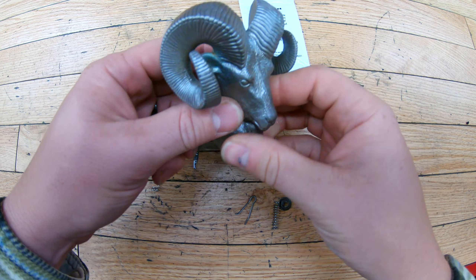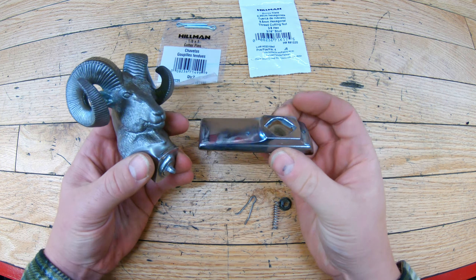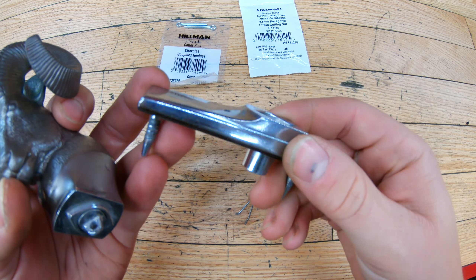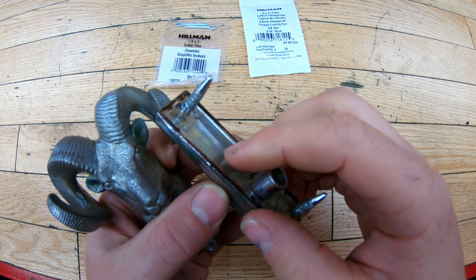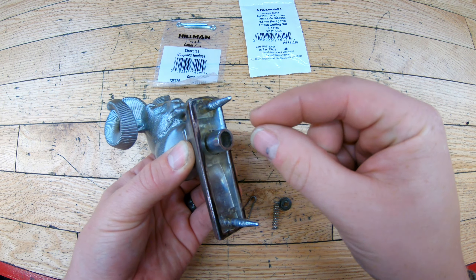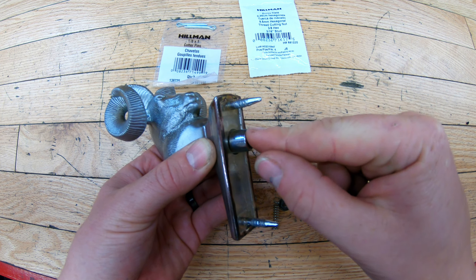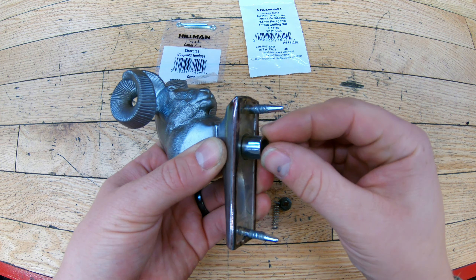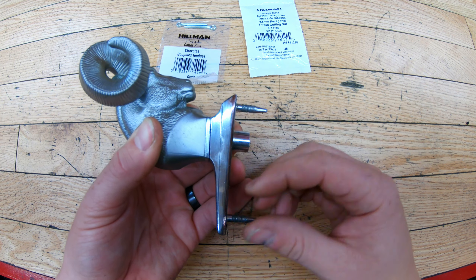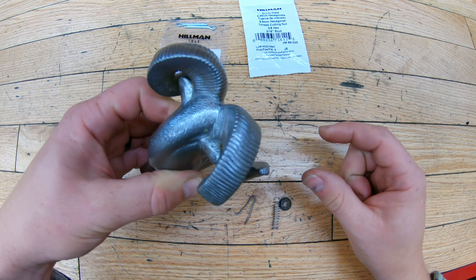A few things to note about the original RAM hood ornament: like I said, it's two pieces. The bottom one is a chrome-plated piece of plastic with a small thin sheet of plastic on the bottom that acts as a gasket. The way they mount this on the truck from the factory — a piece of metal comes out the bottom, a spring goes over top of it, it's basically a cotter pin and it holds the two pieces together. Then you have nuts that go between the hood and the base mount — that's how it's mounted to the hood.